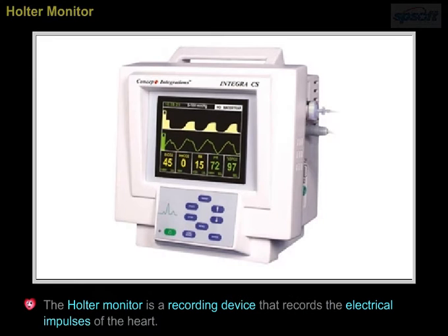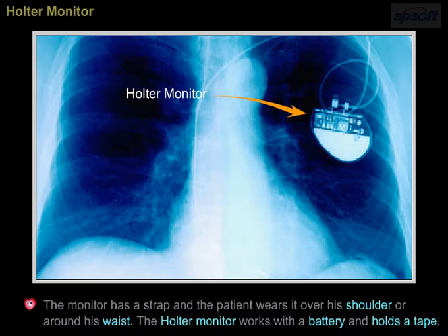The Halter monitor is a recording device that records the electrical impulses of the heart. The monitor has a strap and the patient wears it over his shoulder or around his waist. The Halter monitor works with a battery and holds a tape.